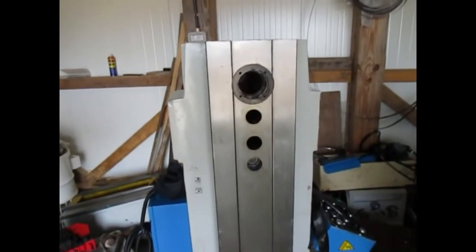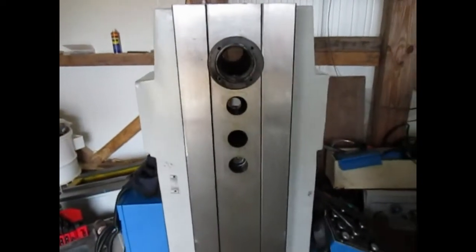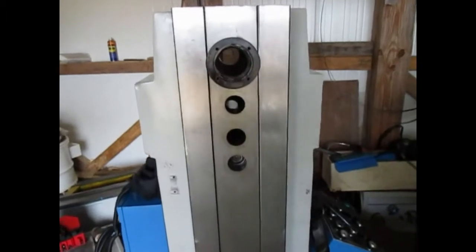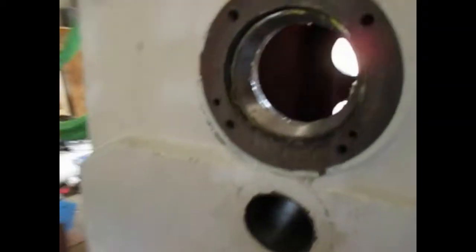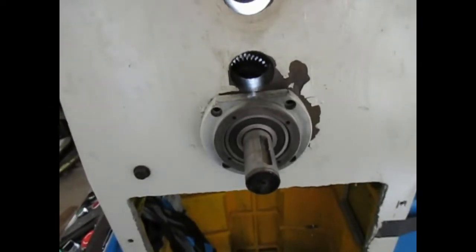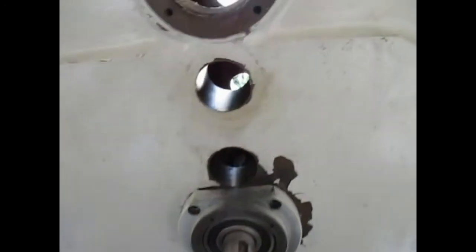As you can see, I've taken the spindle out — I had to drill some holes in the iron plugs and pull them out with a piece of studding. Around the back there's the back end of the spindle with the plugs removed, and I've left the bottom shaft in. Now I'm going to try and put the camera inside and we'll see what's been left in the factory for us.